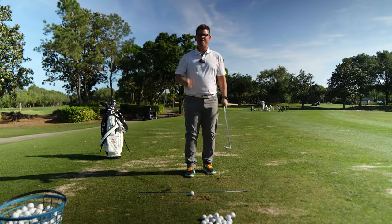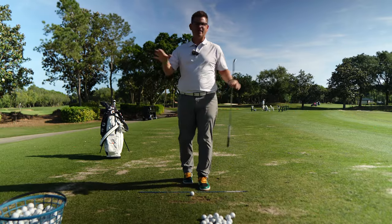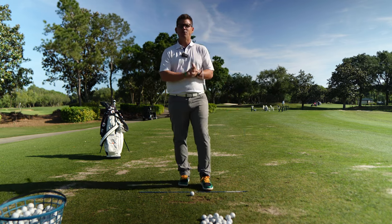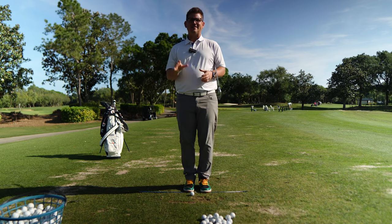All right, so listen, we have finally made it to Masters Week. Yes, we have. It's Masters Week, and I got it right this time. This week, in this week's Tour Pro Video, we are going to be focusing in on Akshay Bhatia.